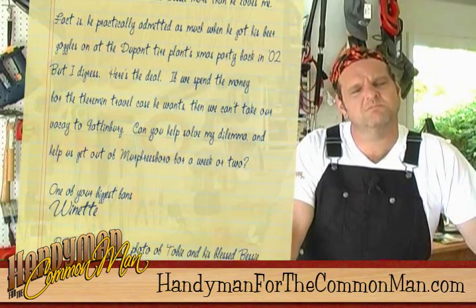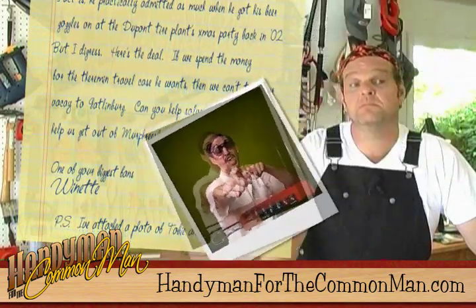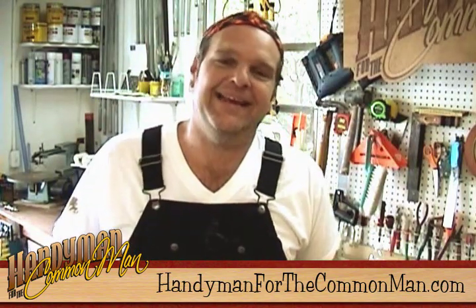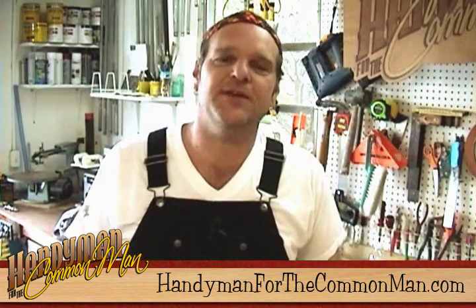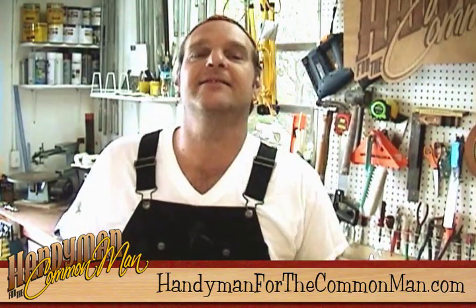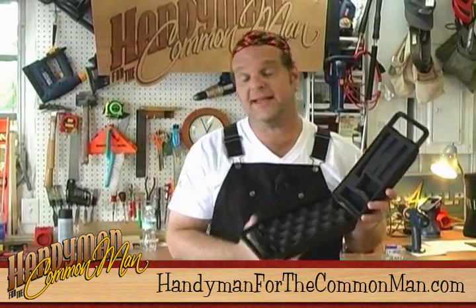"One of your biggest fans, Wy-net. P.S. I've attached a photo of Toby and his blessed Bessie." Well, Wy-net, I'm more than happy to oblige and I've got just the fix for your quandary. Therefore I shall be amending my best-laid super-secret plans to build this specially requested item. This is a flight case.